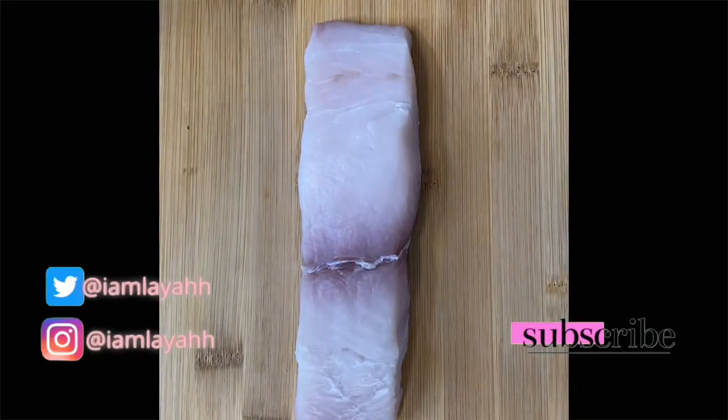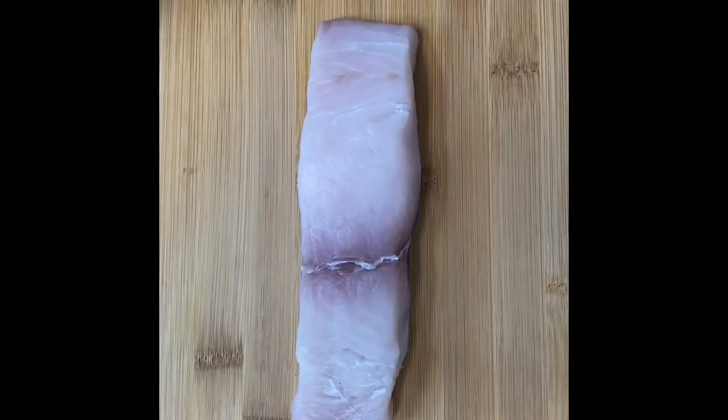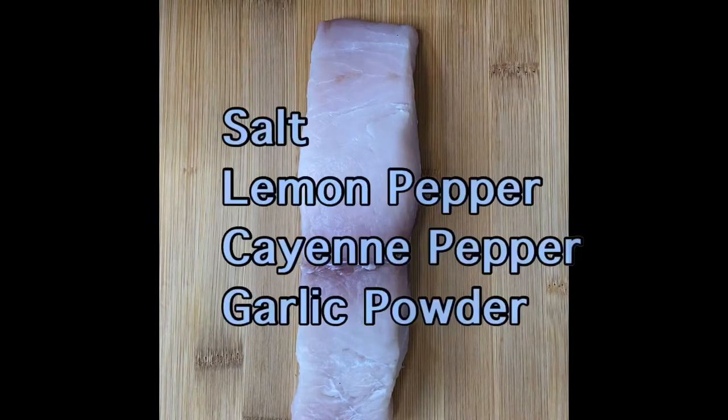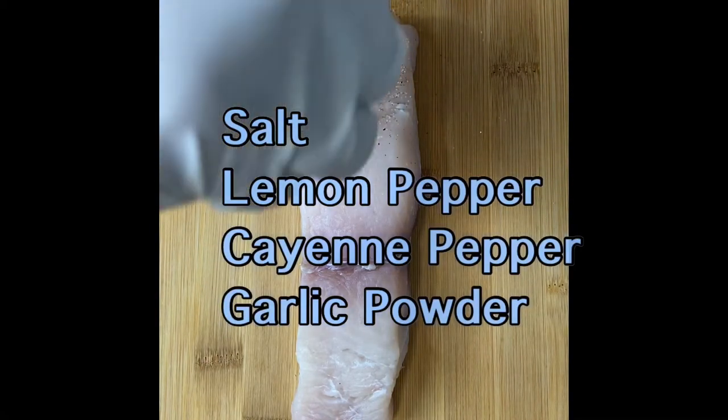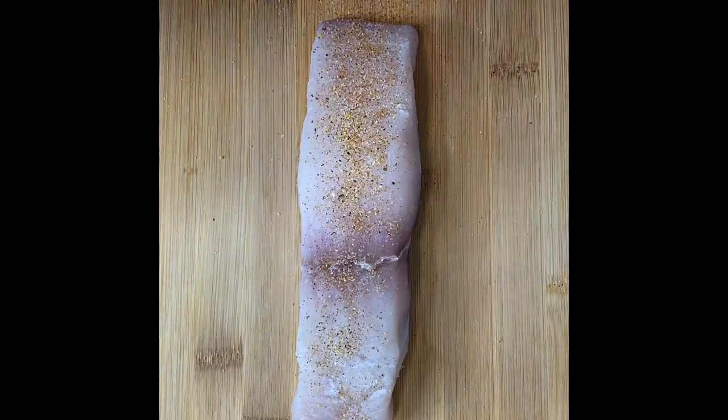Here is our mahi — I've already cleaned it and dried it off using paper towels, that way it's ready to go. The first thing we're going to do is start off by seasoning our fish. I have a mixture of salt, lemon pepper, cayenne pepper, and garlic powder, and I'm just going to go ahead and season all the sides of my fish.